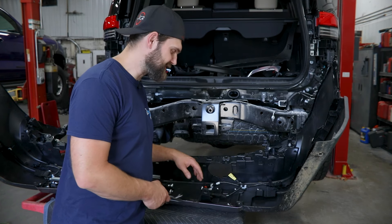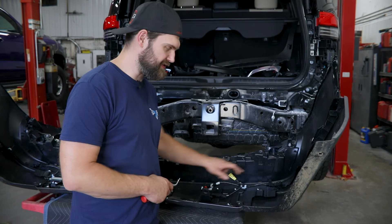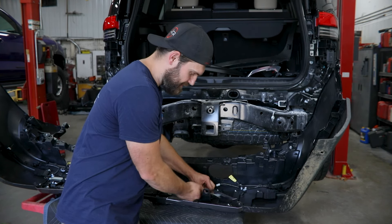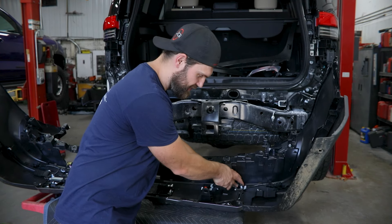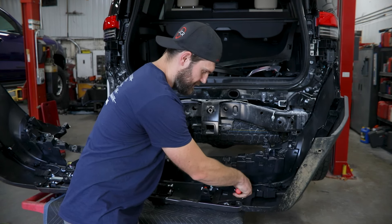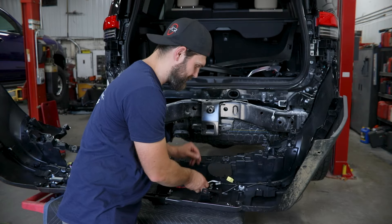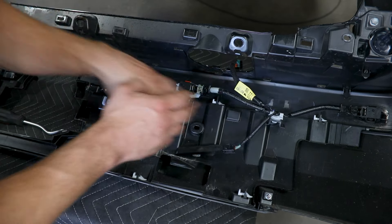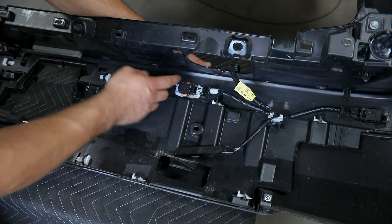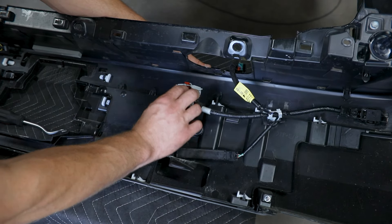Next we'll remove the wire harness and the corresponding sensors — these are different from side to side so you want to make sure you're paying attention to that. It's probably a good idea to snap a couple photos so that you get the correct sensor in the correct location when installing into the new bumper. You've got one sensor down here that you can just get underneath with a panel tool and pop the clip. For each of these sensors there's just a tab top and bottom that you'll want to pull out on. You can press in from the outside with one hand while you do this and they should just slide out pretty easily.